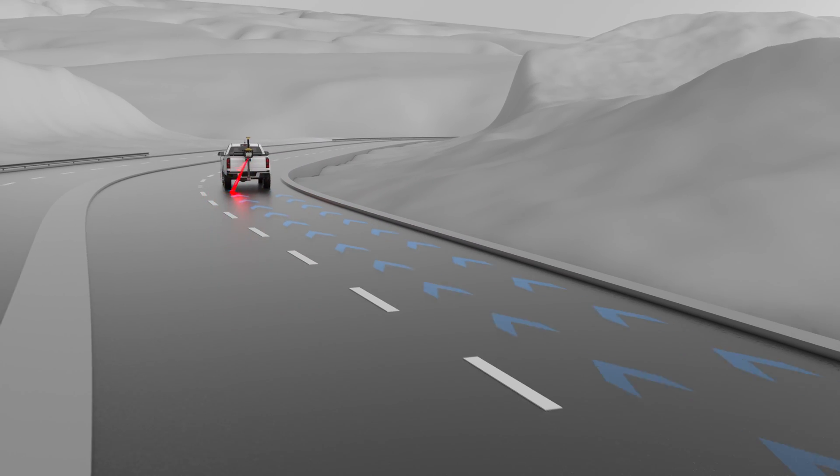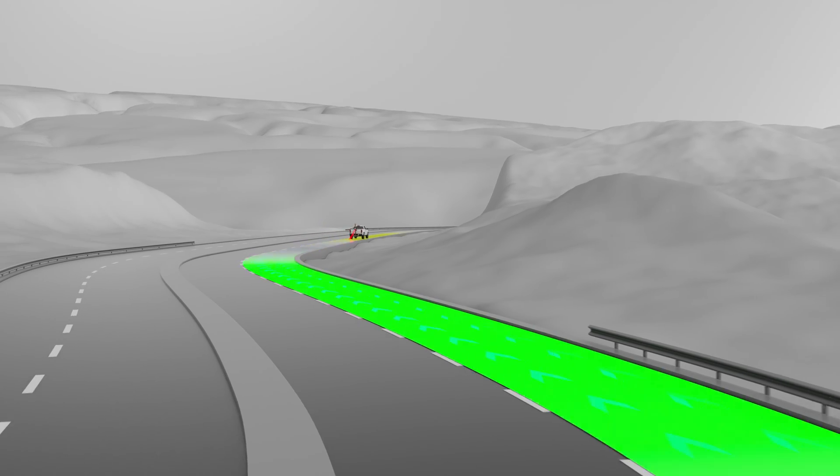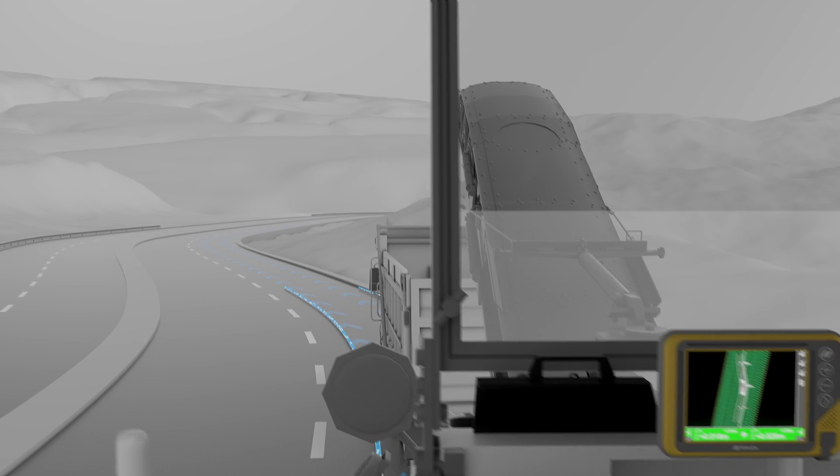With the scan data you've already captured using our RDM1 Road Scanner, easily create a 3D model of the existing road, which can be sent to your machine using our SiteLink 3D Cloud Solution.